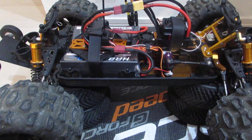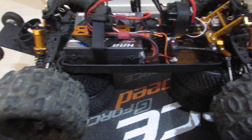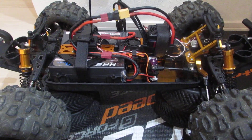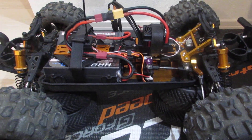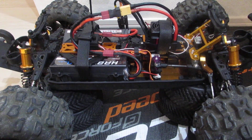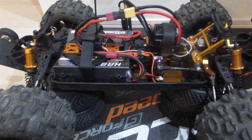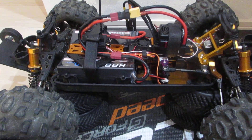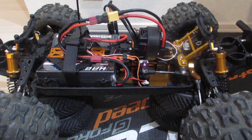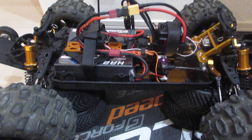All right everybody, this is RC Japan RC Adventures coming back to you with the DHK Maximus. I wanted to do a quick video — I have yet to be able to run the truck fully on a successful recording. It's been raining all week in Japan, the park that I go to has just been crazy weather, loud rain, can't do anything, being at home.